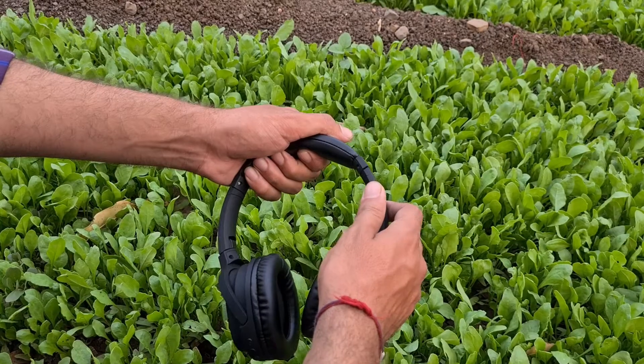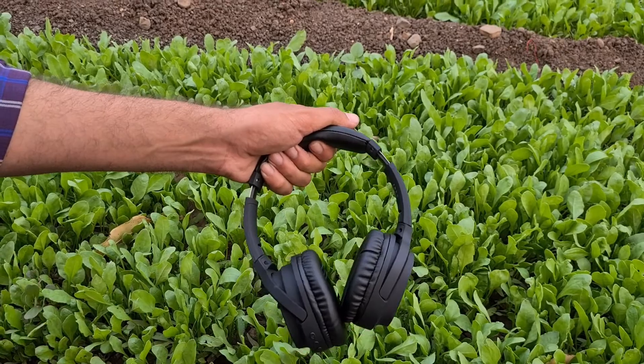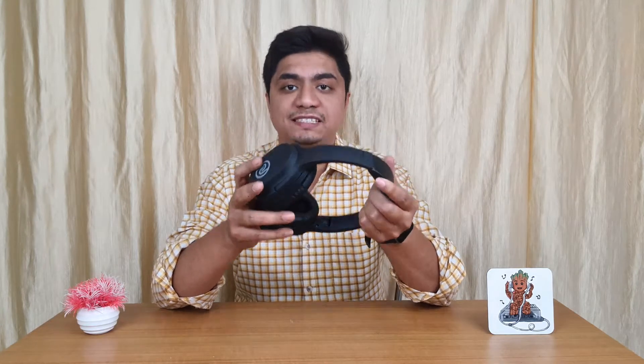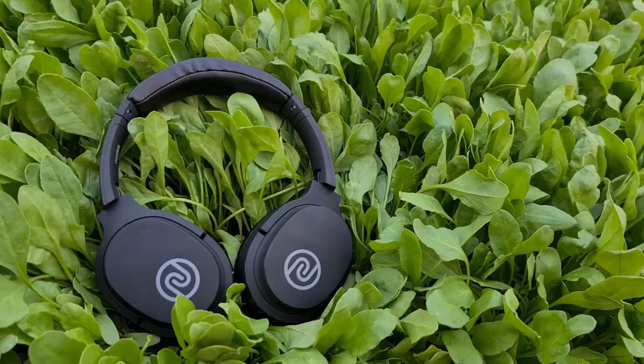The headphone has cushioning and the plates are made from metal. The entire body is made from plastic, but it has good quality. It is plastic and lightweight. In terms of build quality, the noise branding has been done well. It is also attractive and comfortable for wearing.